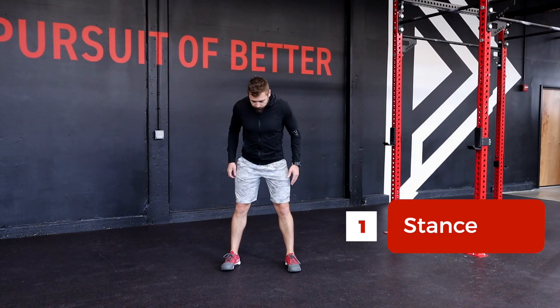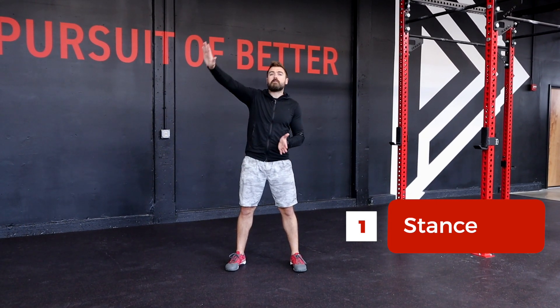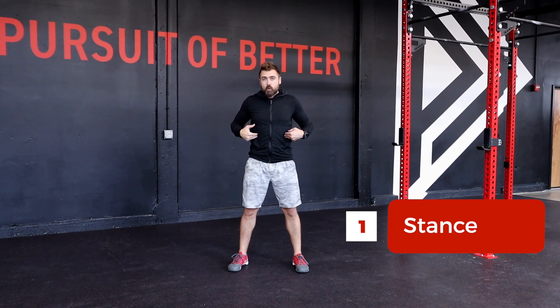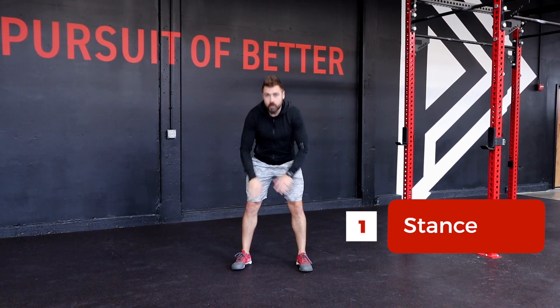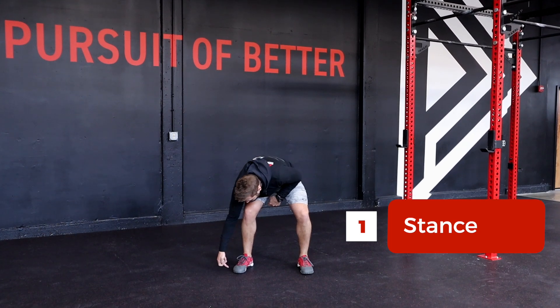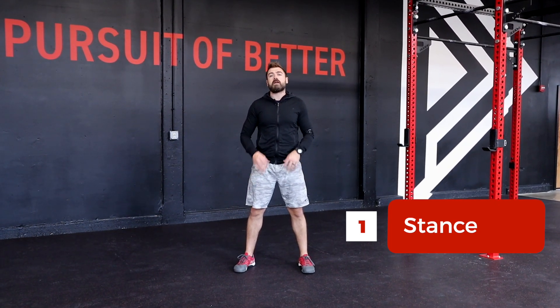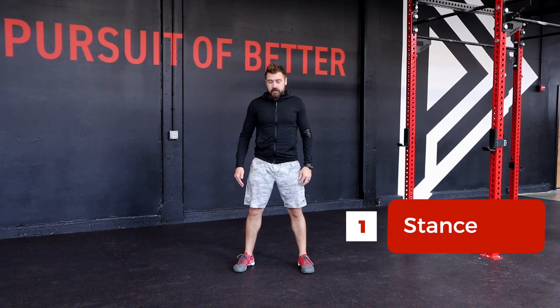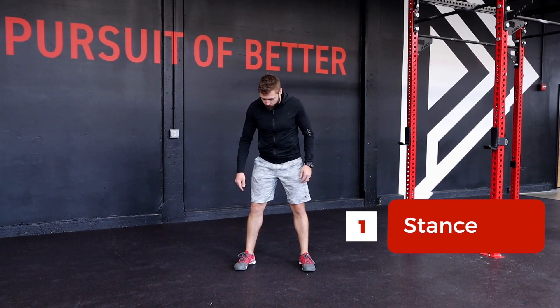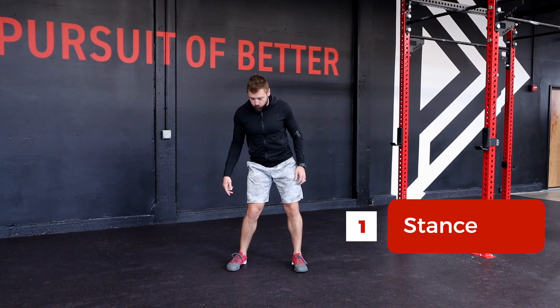In no circumstance at any point today or any time in the future in any squat rep will your feet move. You want to think about your big toe, your little toe, and your heel constantly being in contact with the ground throughout every squat rep. Same thing goes for our ankles — what we don't want is feet spinning or ankles rolling in.